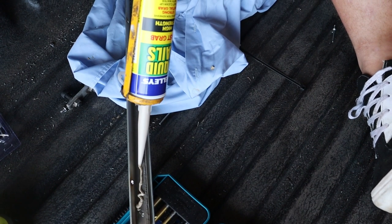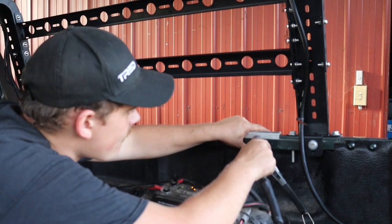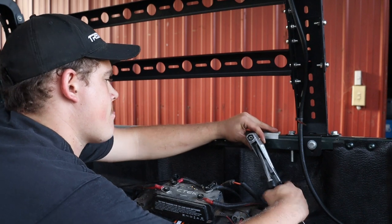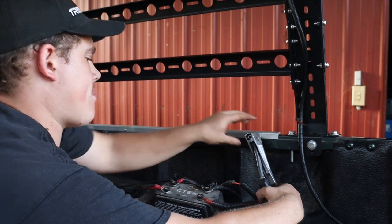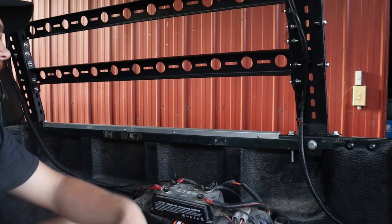To remount the brackets for the tonneau cover, we used a couple of pop rivets as well as some liquid nails for a little bit of extra support. Obviously, because of the tub rack, the cover isn't going to shut all the way, but it still gives the back of the ute a little bit of extra privacy and protection, and it's secured probably about 95% as much as it used to be.